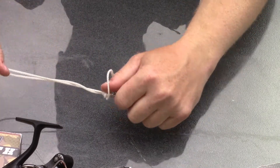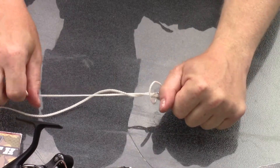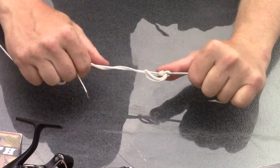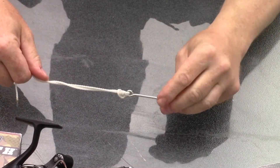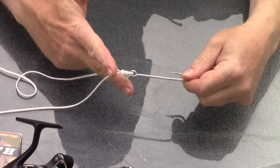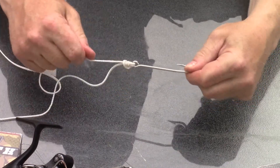Once that happens, just put the loop over the jig or hook and pull the tag ends tight. It's way easier with braid — this is monofilament so you can see. Braid will slide very nicely, even 120-pound braid. Pull both ends tight, cut off the tag end, and you're done. Simple knot.